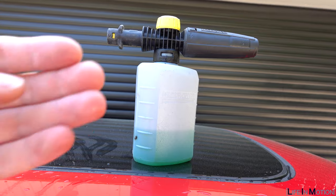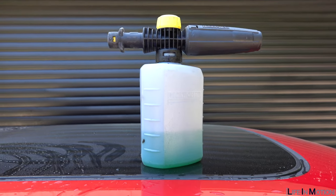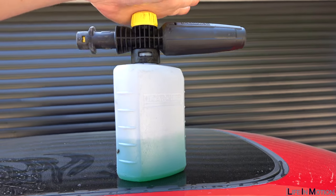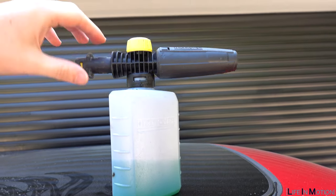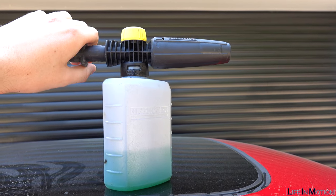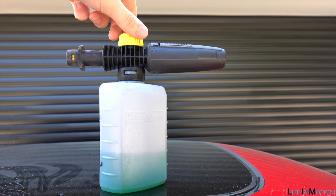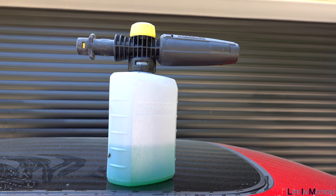I've just rinsed the car very lightly with water to break up the surface dust. I'm now going to use the snow foam — a little hopper attachment that goes onto the jet wash. I fill it up with snow foam, adjust it how I want, and then let's get snow foaming.